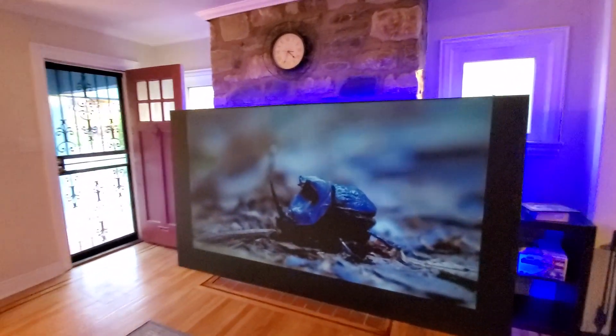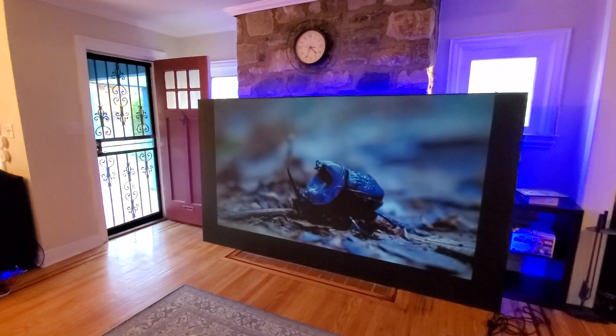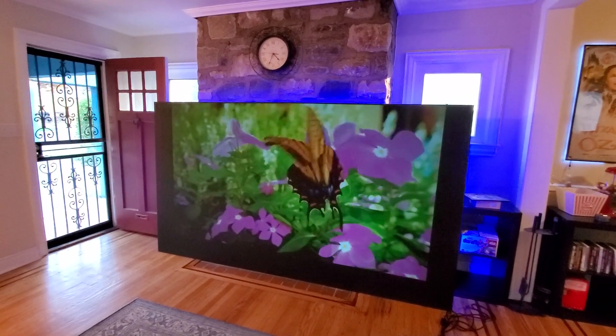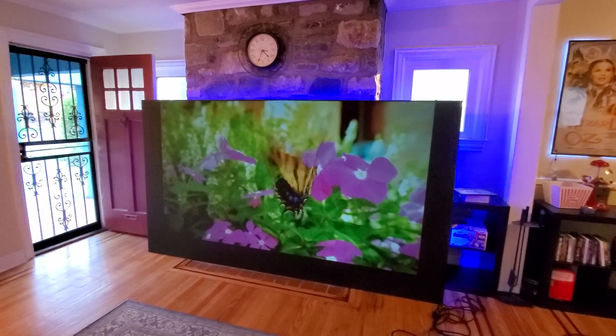If you're interested in getting the black screen paint — we call this OLED-like screen paint — it allows you to turn anything into an OLED projection screen. You can use it with a 720p projector and the image looks absolutely incredible.